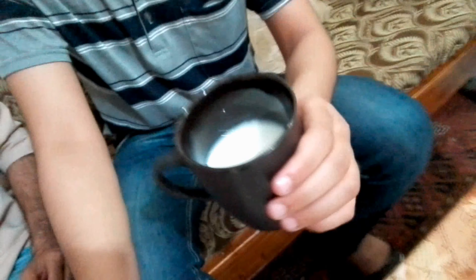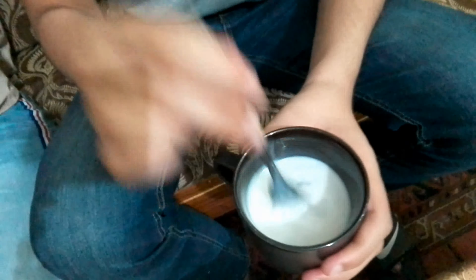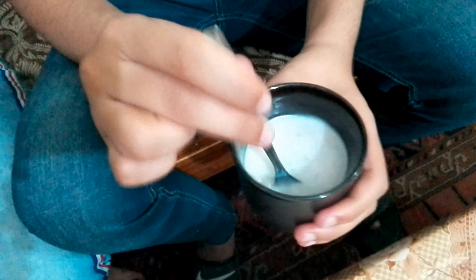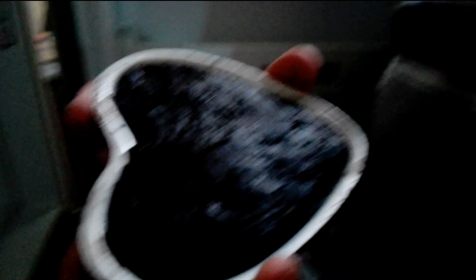We are going to crush the Oreos and mix them in milk, then make it in the house. After 75 seconds, we will freeze it for 2 hours. Then this will be a nice cake — we have kept the cake in the freezer.